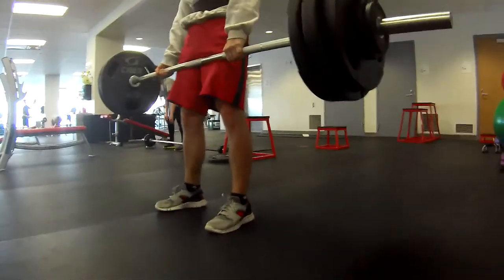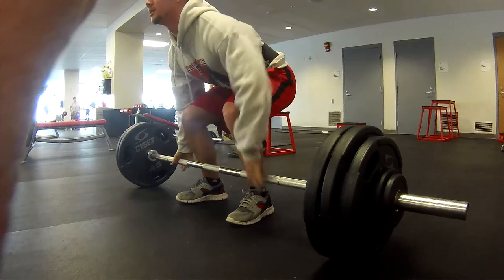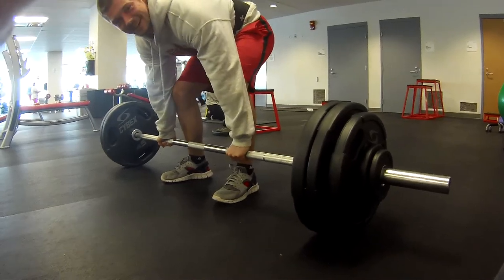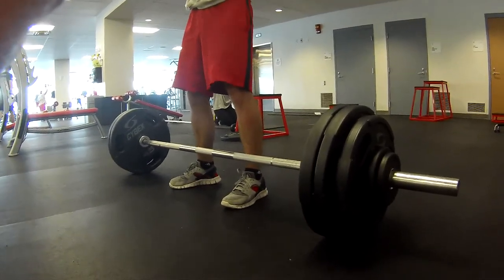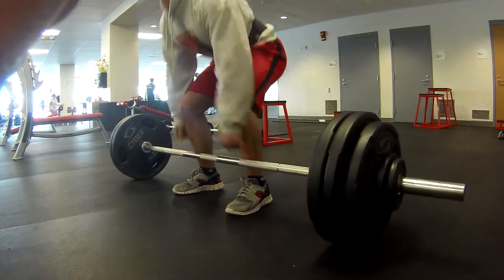This is 310 pounds and I'm doing this without straps. 310 is what I normally do, but it must be something with this bar — it might be a wider bar — but I was slipping, so I had to take pauses to re-grip and things.